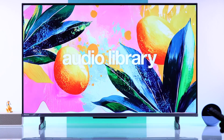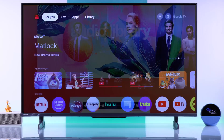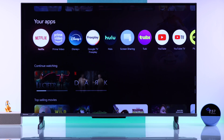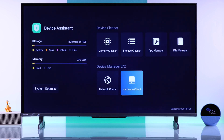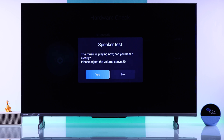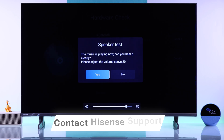Unfortunately, if some of you are still having issues with your Hisense TV speakers, this can be a hardware issue, and you can check that using the built-in Device Assistant app. Just go to your apps, launch Device Assistant, then select Hardware Check, and after a second you'll get a speaker test pop-up. Make sure that the volume is turned up all the way, and if you don't hear it, you can be sure that your TV speakers need replacement.